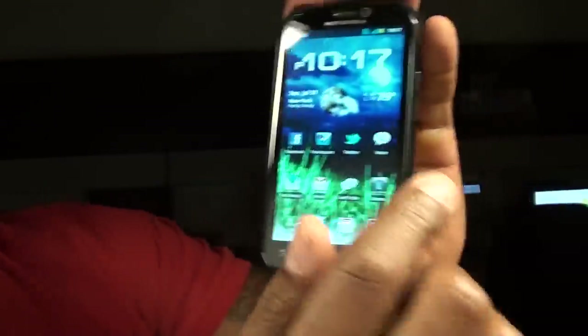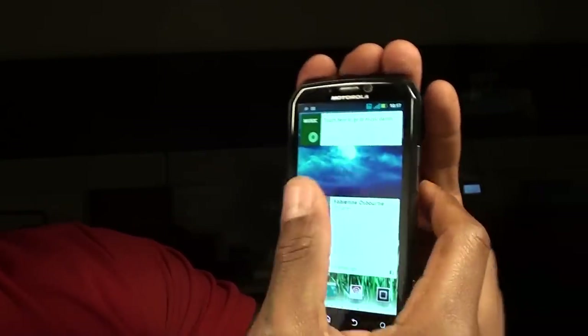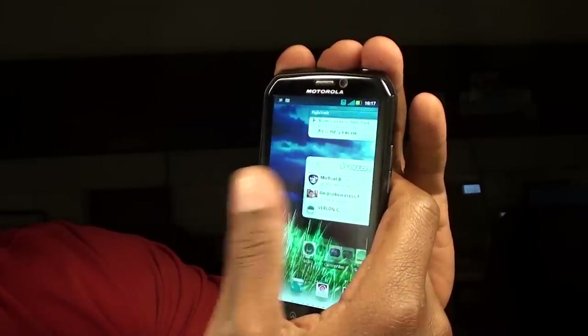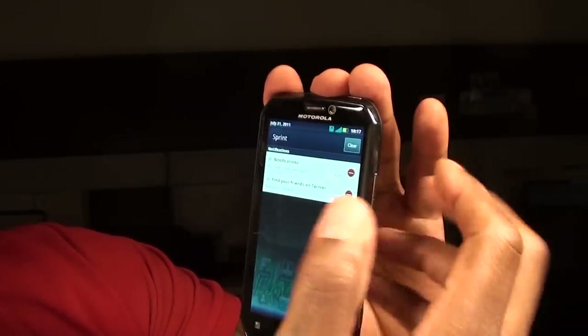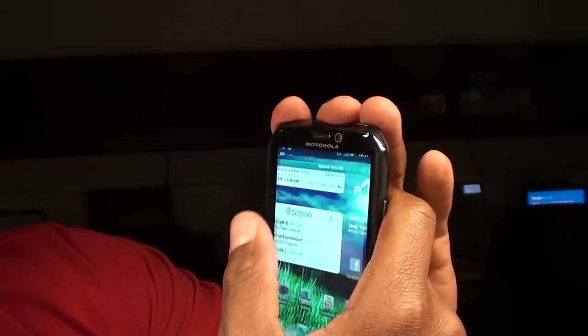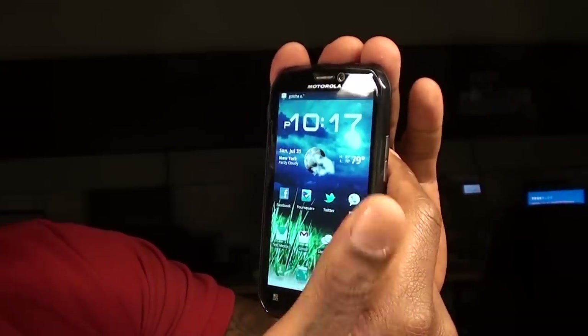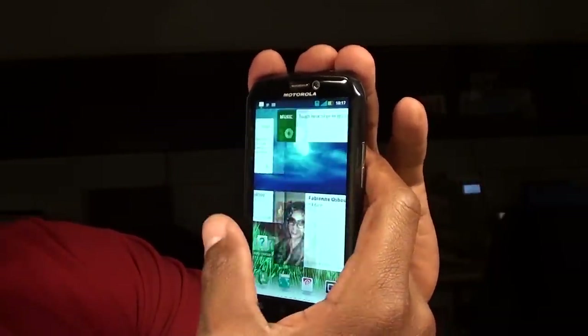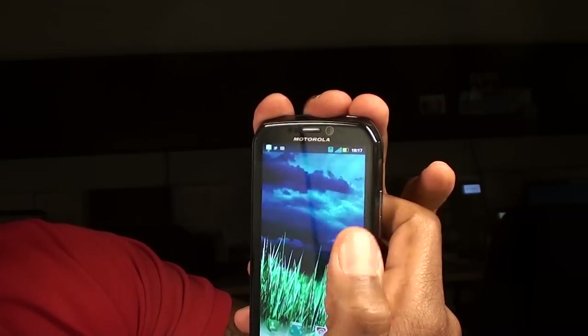When you power it on and unlock it, you get Moto Blur — I don't think they're even calling it Blur anymore, but that's the UI you're going to get with this and it's pretty good. The phone works pretty good. I'll keep it 100 — it's not as fast and responsive as the EVO 3D, but it's pretty responsive. You get the notification bar that slides up and down. You can see Facebook notifications and all that — I've got my standard apps: Facebook, Foursquare, Twitter, Google Voice.